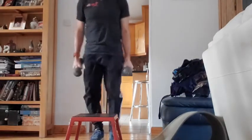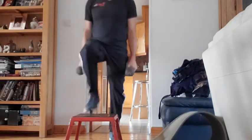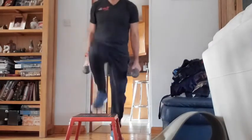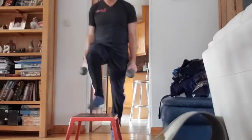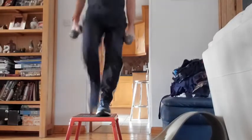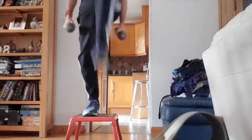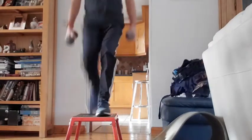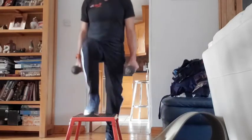Speed isn't as important as the form, but if you're able to go quicker as well, as long as you get that full range — all the way up — use that single leg, squeeze up. You get some good flexion and extension at the end as well, so that's good. Good bit of cardio and good for your balance.